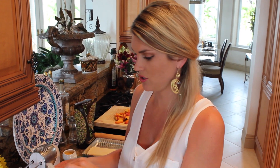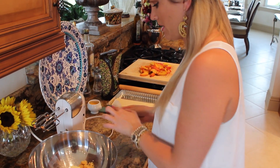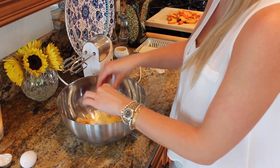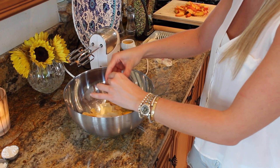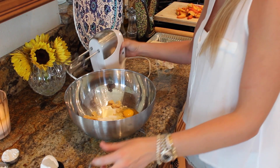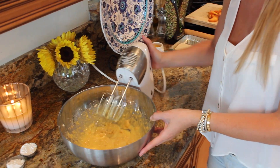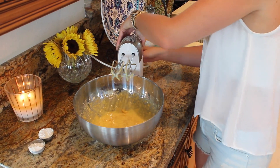So our almond paste is all grated up. Now I'm adding two tablespoons of very softened butter as well as a third of a cup of granulated sugar and two eggs right in here just like that. I'm going to give it a good mix with an electric mixer so everything is smooth. It's okay if there's little chunks of the almond paste in there, it's not a big deal.